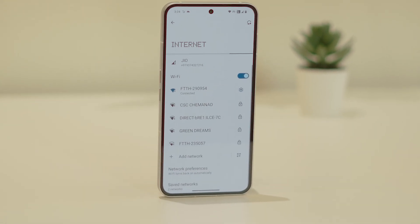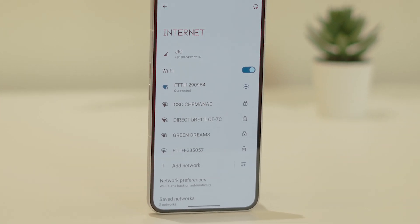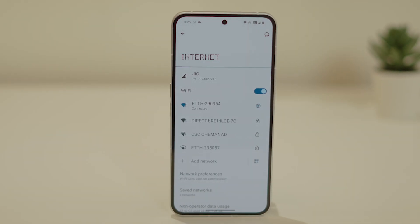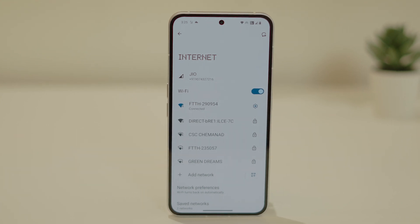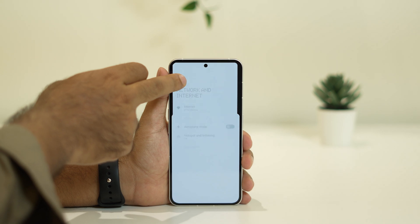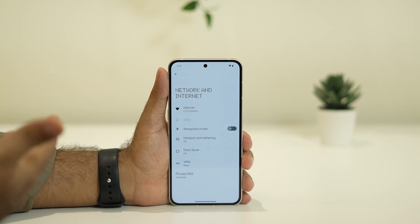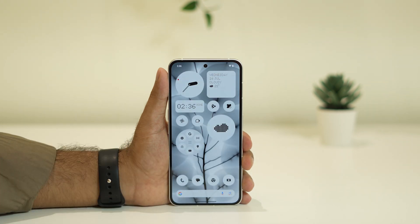Hello everyone, welcome back to Good Joy Tips. In this video, we're going to talk about how to fix Wi-Fi not working on your Nothing Phone. You can try these steps for both Nothing Phone 1 and Nothing Phone 2. Whether you're connected to Wi-Fi but have no internet, or Wi-Fi is not connecting at all, these steps can help. Watch this video completely in order to fix the issue.